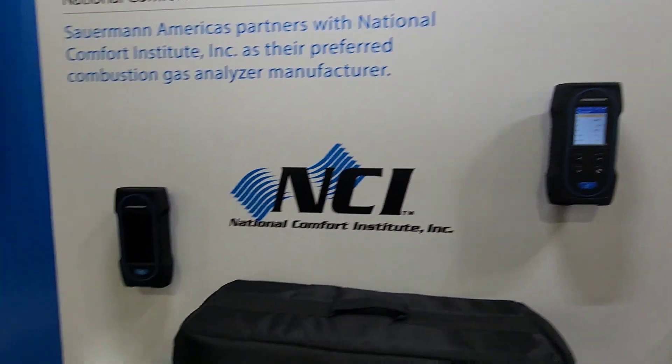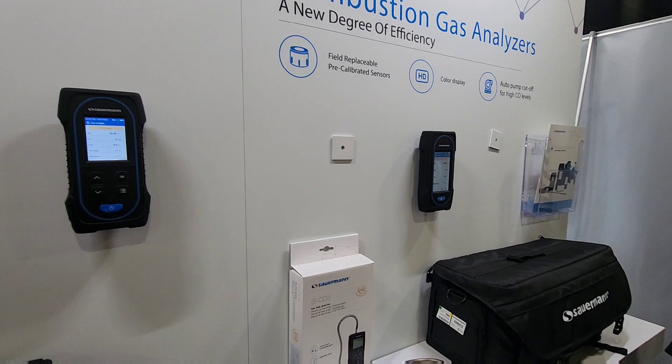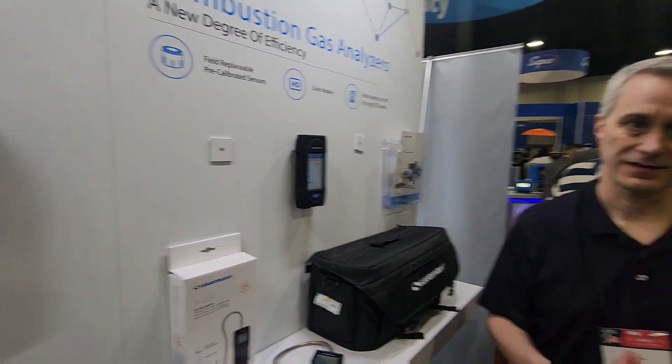Great products from Sourman — come check them out, and check them out when they integrate with MeasureQuick. We'll see you next time. Thank you, Bill.